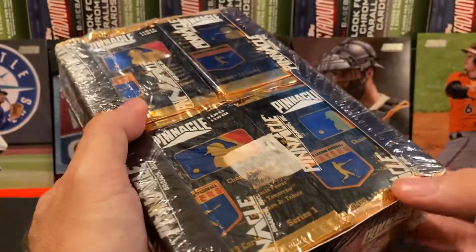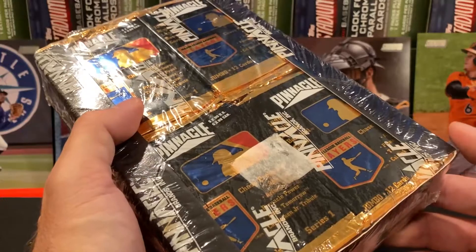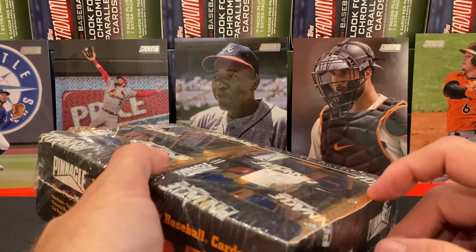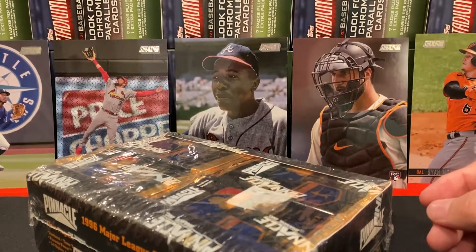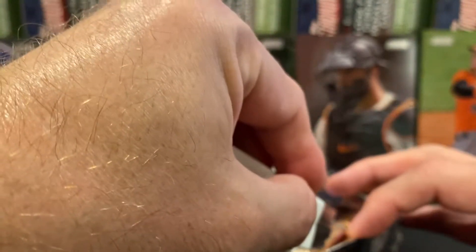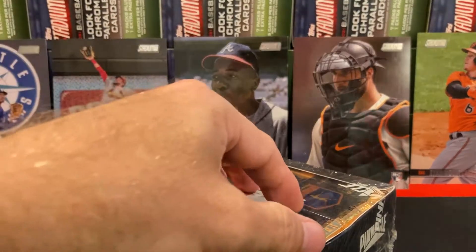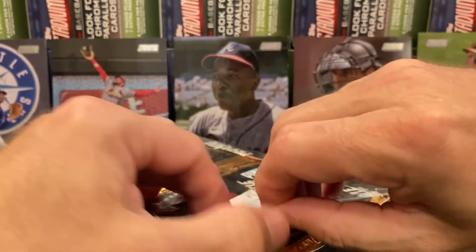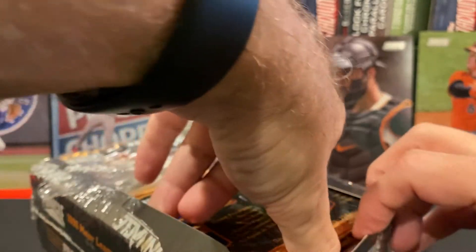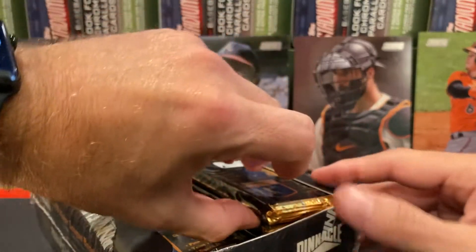Pinnacle did not last much longer than this — they actually went defunct in 1998, so this is one of the last two years Pinnacle was in existence. Let's go ahead, as usual, and pull six packs because I don't want to take too long. I'm really curious personally because I've opened Score but I've never opened Pinnacle. Before I pull any cards I do a little research to see what's there, and it looks pretty interesting.